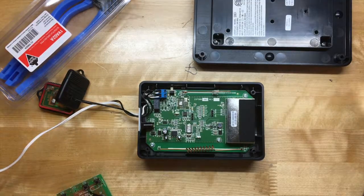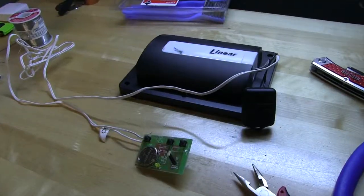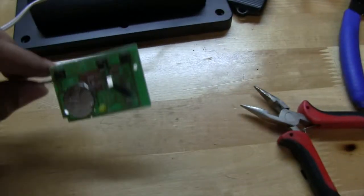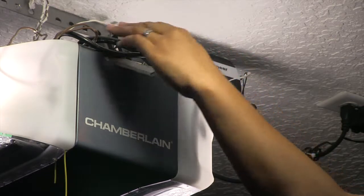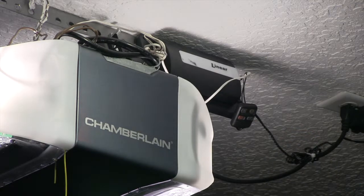Everything is soldered back on — let's seal this up. We are finished with the hack. The remote is wired up to it, and the garage door opener is also wired to it. Everything is back to where it was. I reinstalled the Go Control, wired it back up, put the remote back, and powered it back on. Now all that's left is to go into SmartThings and recalibrate it by opening the garage door and closing it.